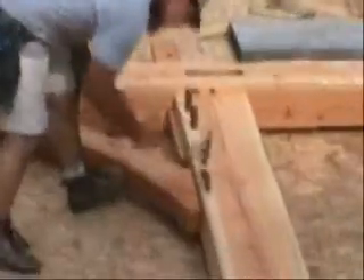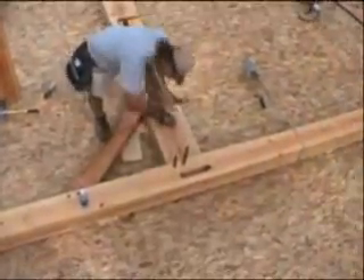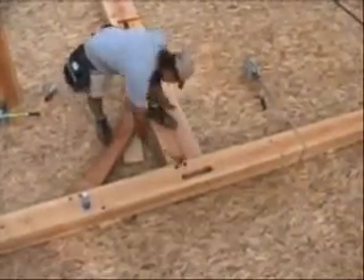Bents are put together like a big puzzle, but in this case there is no need to search for the right piece. Because the timbers are pre-cut and numbered, they can be unloaded in the order they are needed and assembly can progress at a steady pace.